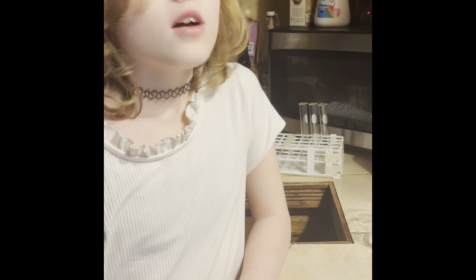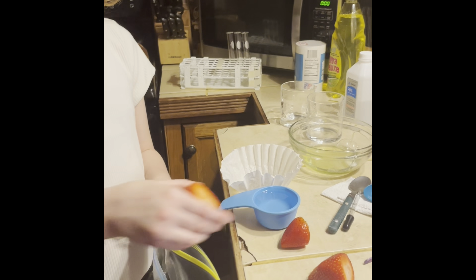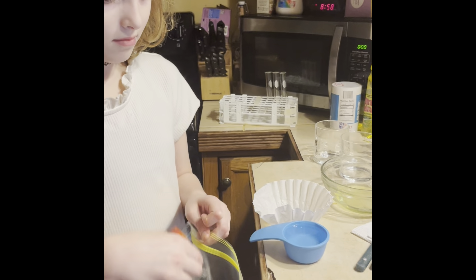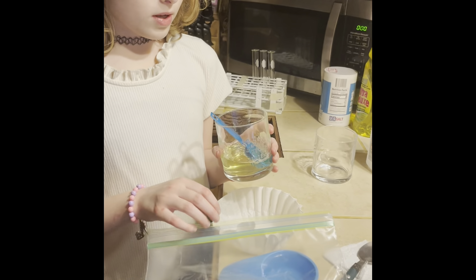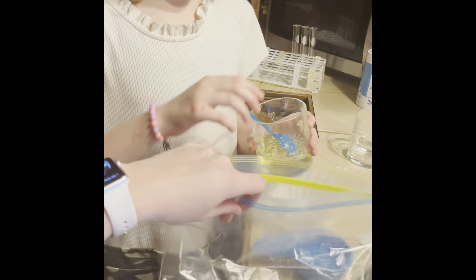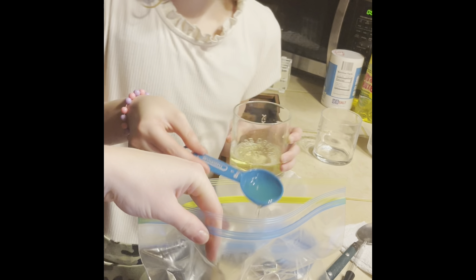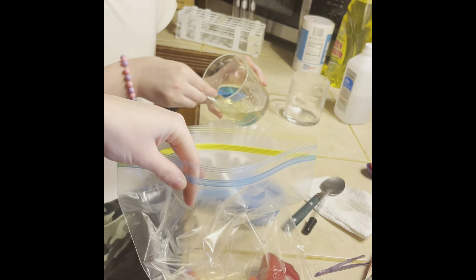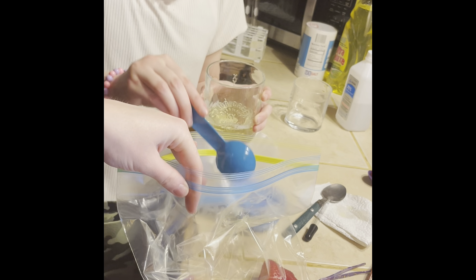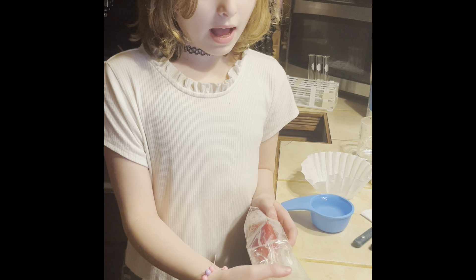Once you have your solution made, put your rubbing alcohol in the fridge to chill. Now we put our strawberries in our plastic ziploc bag, and add three tablespoons of our salt water solution into the bag. Then seal the bag and press out all the air.